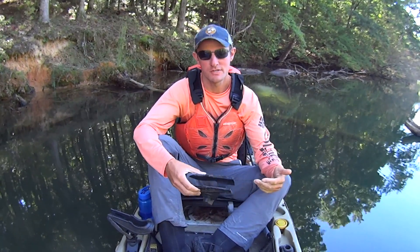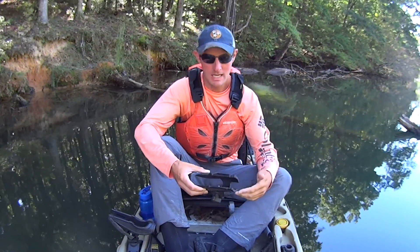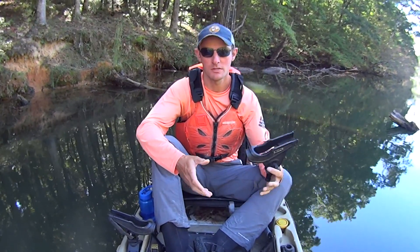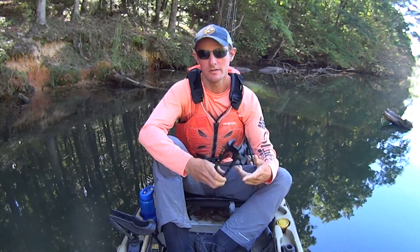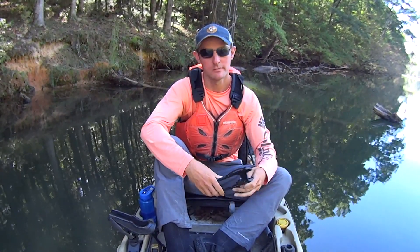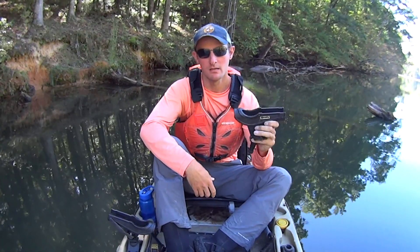As for the disadvantages, there's really only one, but unfortunately it's a big one. Depending on what type of rod you use, you may not be able to fit it in here. A lot of catfish rods currently on the market have a huge butt end, and those rods won't work with these. Personally, I use Ugly Sticks as my catfish rods — I have no problem fitting them in here, they work perfectly. But a rod with a big butt end isn't going to work with this style.